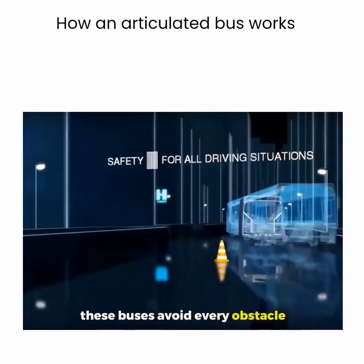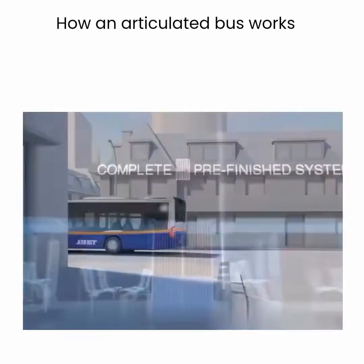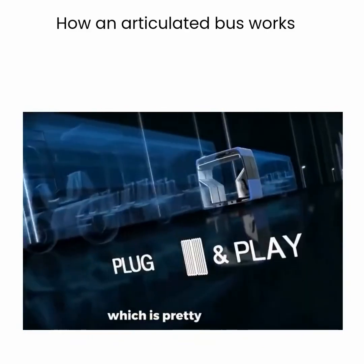With skilled drivers, these buses avoid every obstacle and arrive on time in any weather. They're a commuter favorite. Some articulated systems can even be separated and combined with other setups, which is pretty amazing.